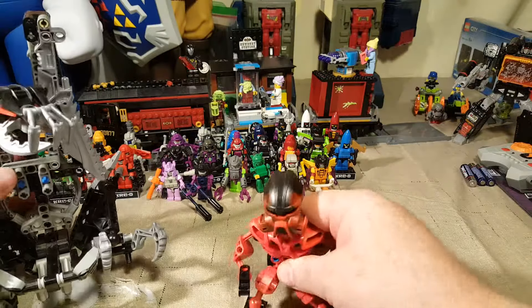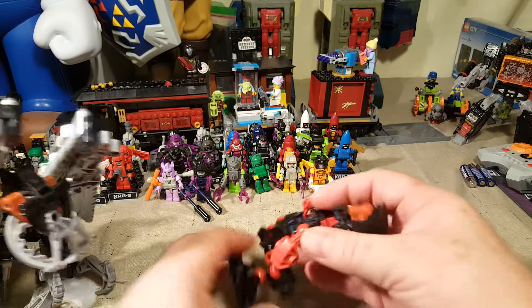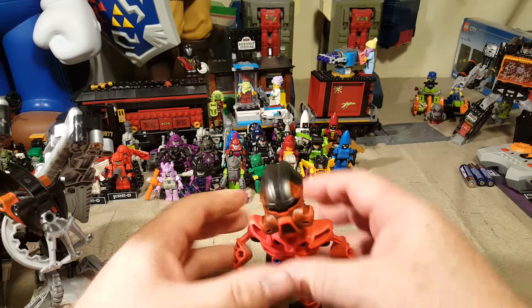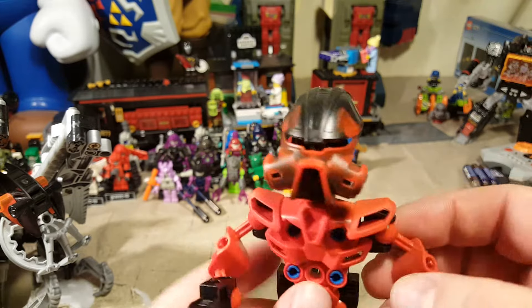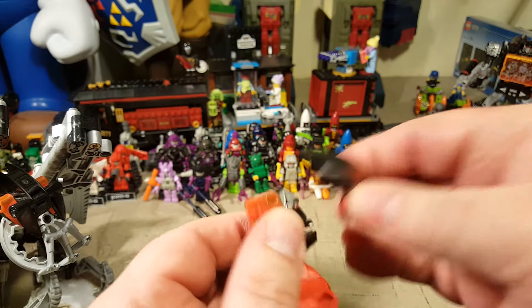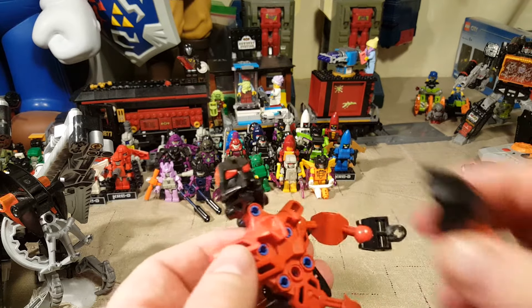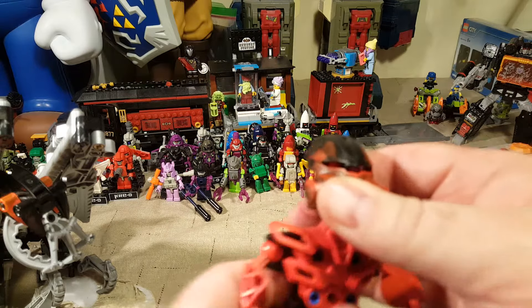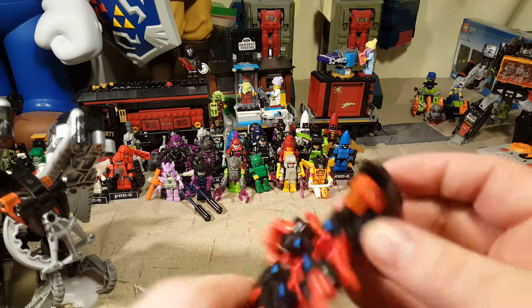The other cool thing about this is Dume, our Turaga. He comes out of his little compartment here, and any other Bionicle character that has the same small build can sit in Nivok's little cockpit enclosure thing. He's got what appears to be a galley mask — looks like a gas mask or an underwater breathing mask.